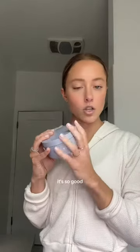Then I like to use a really good moisturizer. This is the Fenty Skin Butter Bomb — it's so good.